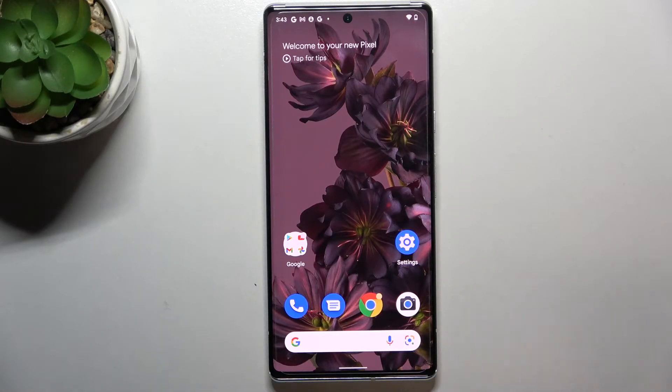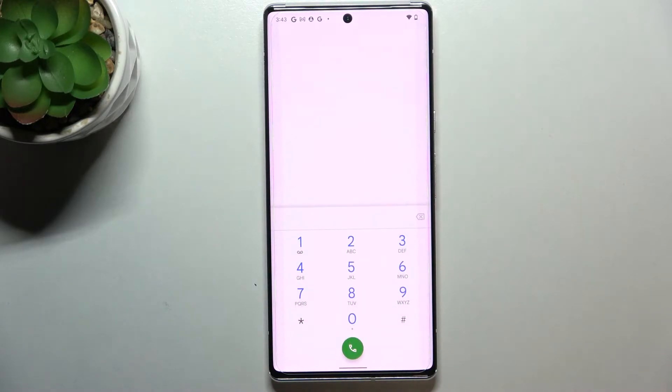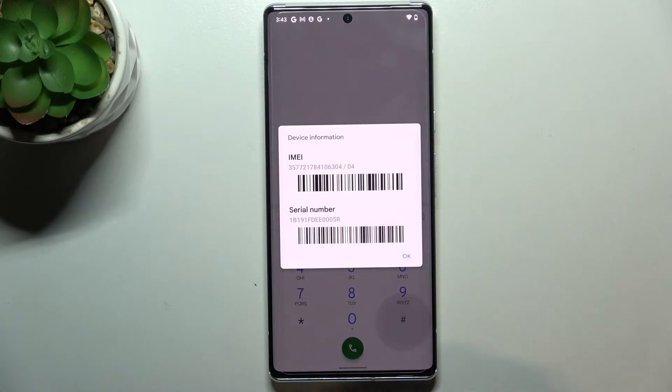Let's begin with the quicker one. Let's enter the dialer, tap on the keypad, and here we have to enter the code which is *#06# and as you can see, by this code we are provided with the IMEI number of this device and also a serial number attached to it.